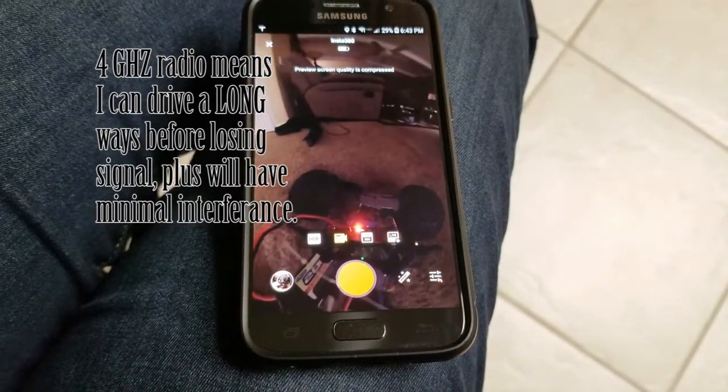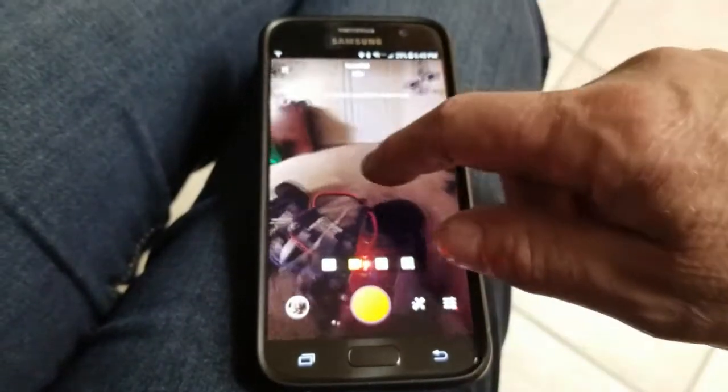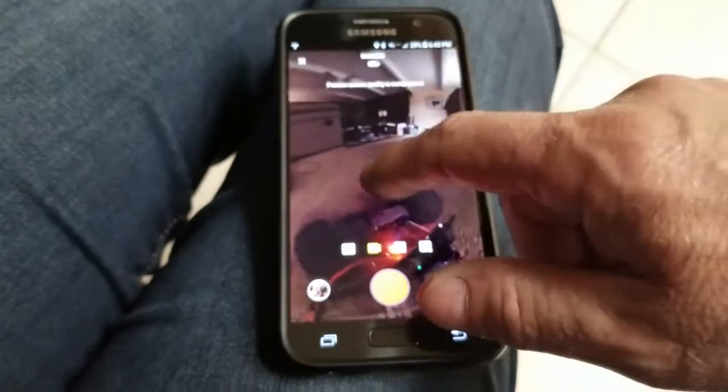And then if I see, 'Oh wait, can I get out of here? Do I need a certain landmark?' I spin it around, look back, and I can look around wherever I need to go.